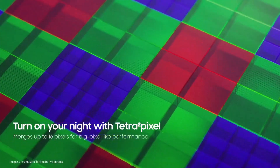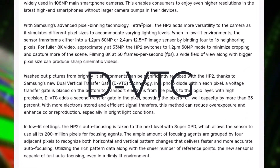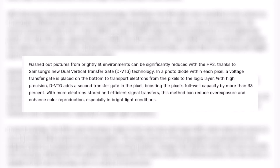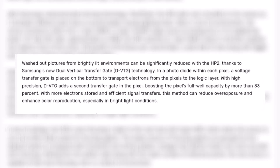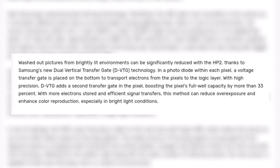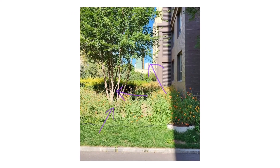However, Samsung still claims that the ISOCELL HP2 is its most advanced camera sensor, as it features DVT-G technology that boosts each pixel's full-well capacity by more than 33%, resulting in enhanced color reproduction and reduction in overexposure. This means you can say goodbye to overexposed and washed-out images in bright conditions.